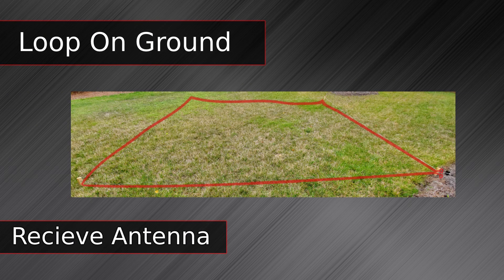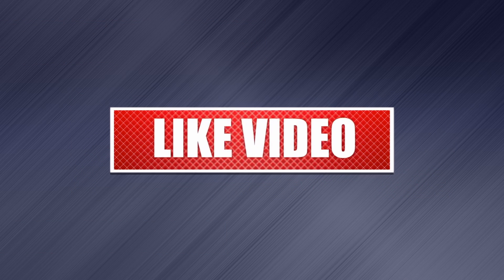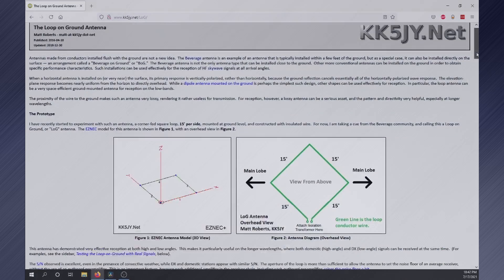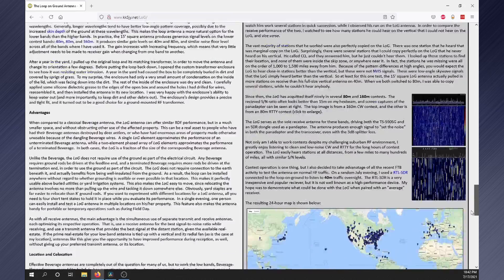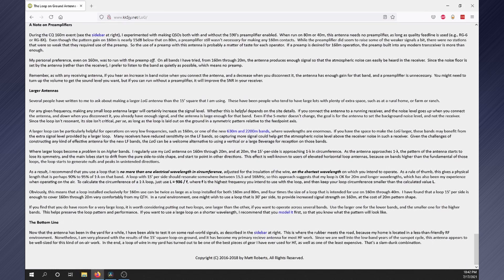On this episode, I'll construct a loop on ground, or simply LOG antenna, then evaluate its performance by comparing it with my terminated folded dipole. KK5JY's website has a great write-up on the receive-only LOG antenna with models and even phasing multiple loops, so check it out for more information about the design itself.